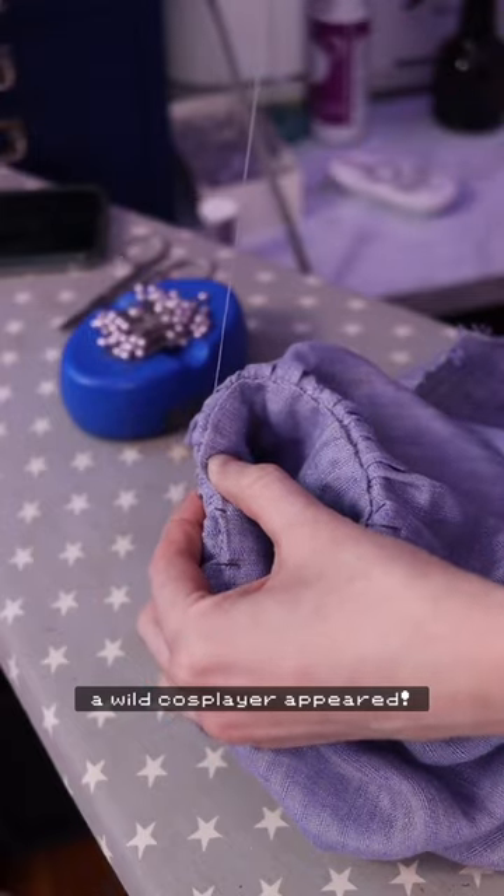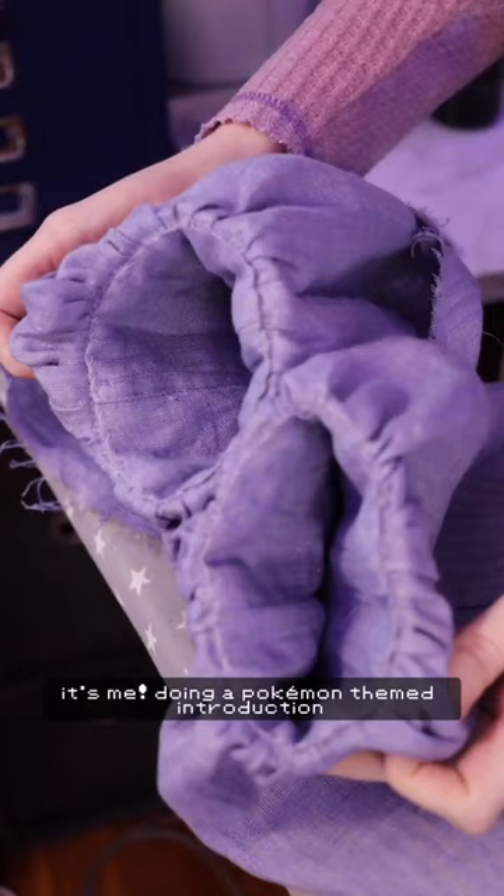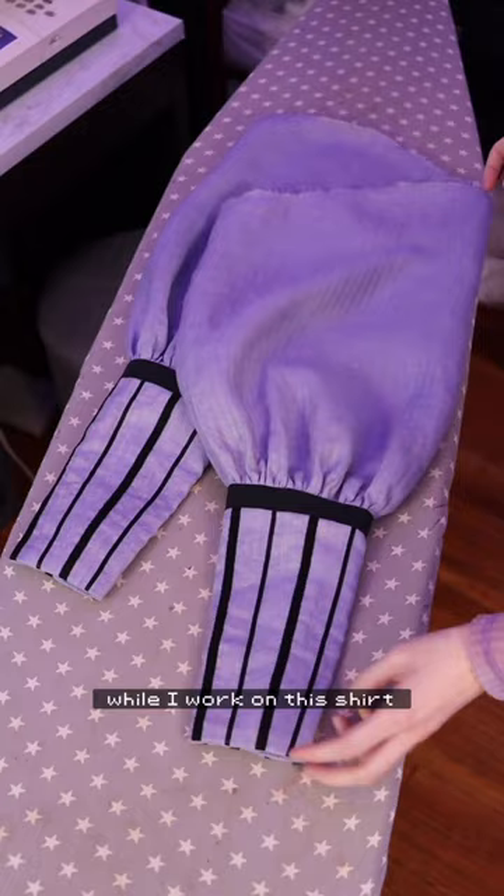A wild cosplayer appeared. It's me, doing a Pokemon-themed introduction while I work on this shirt. This shirt is going to be part of an upcoming Pokemon cosplay, but that's not really what I want to talk about right now.